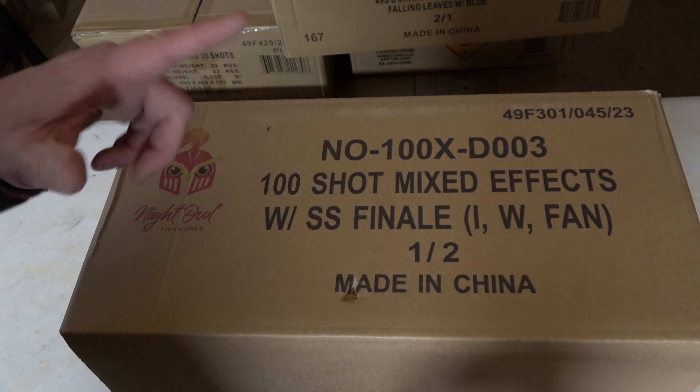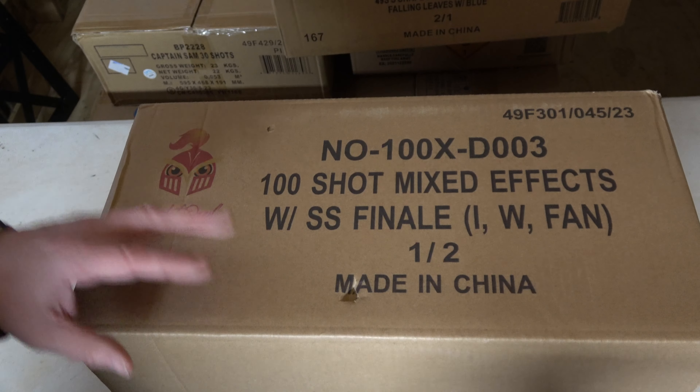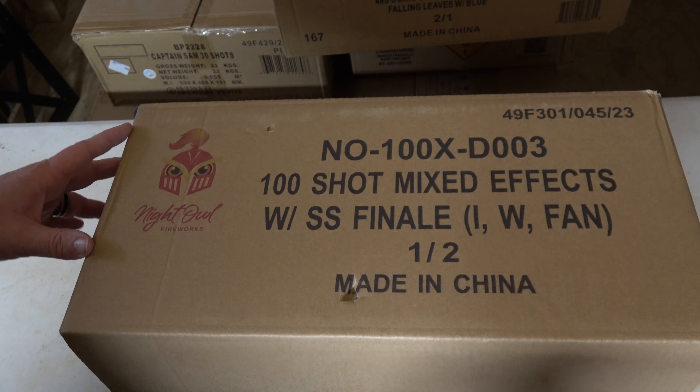Hey everyone, welcome back to the Den Fireworks. Today's video, we are doing 100 shot mixed effects with SS Finale by Night Owl.